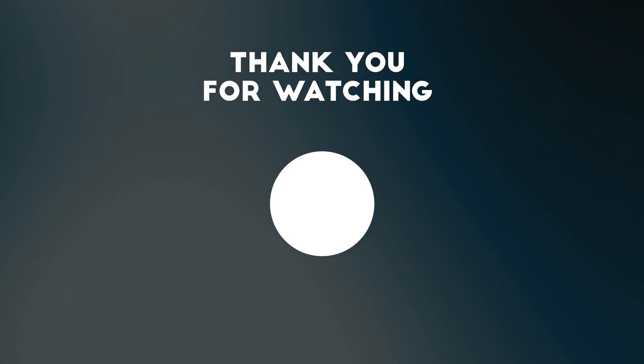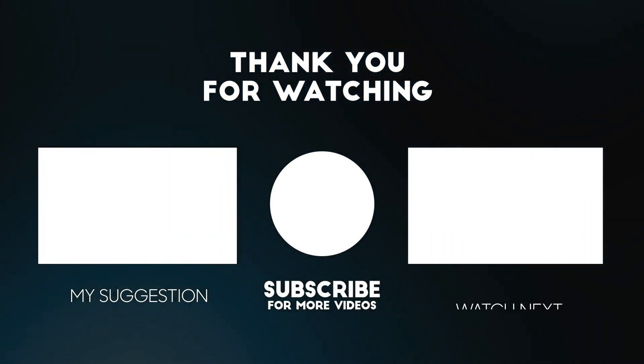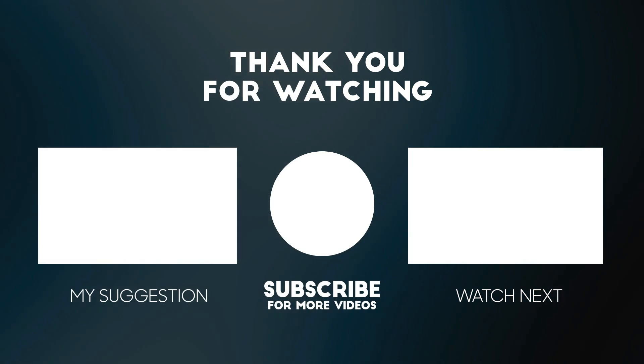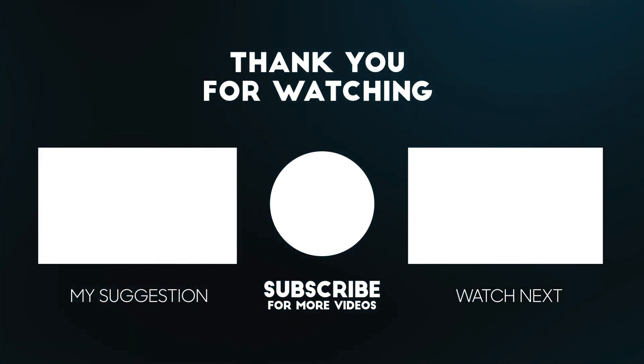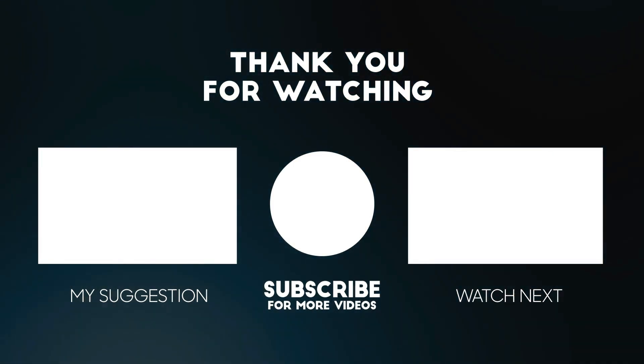Thanks for tuning in to today's latest review. If you found this video helpful, please give it a thumbs up and don't forget to subscribe. Remember to check out the links below for some fantastic deals on the product we discussed today. Your support means a lot to us, and it helps us keep bringing you the best and up-to-date reviews.